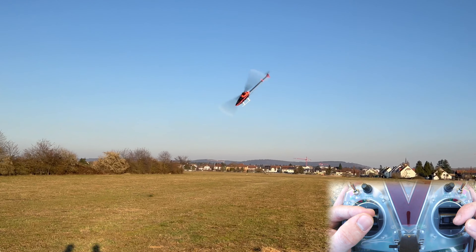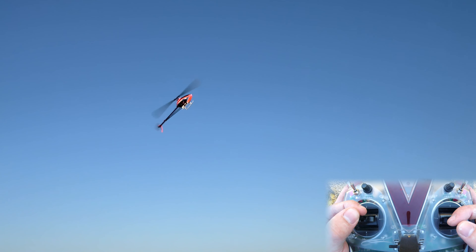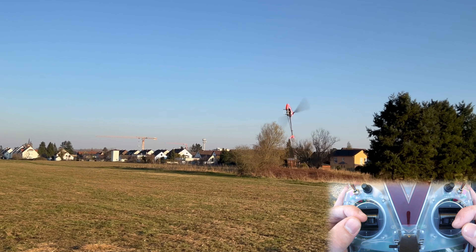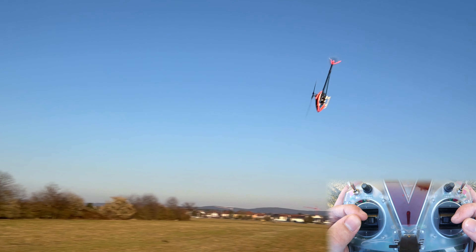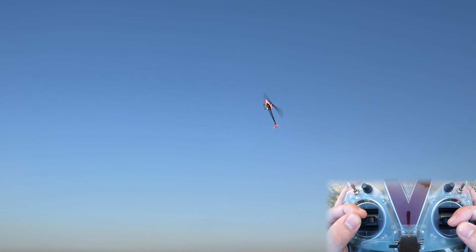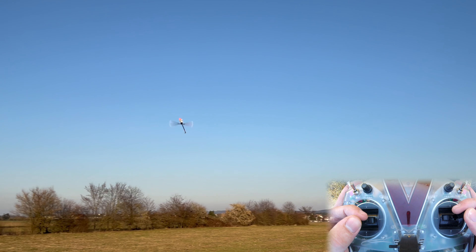This is so much fun. You wouldn't believe how awesome it is to fly a helicopter where you can actually feel it interacting with the air. Battery 10%. I'm not discrediting flyers units of course — they make life a lot easier. But I'm also saying it's totally possible to fly some simple 3D action with a helicopter that is not stabilized.